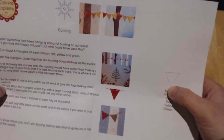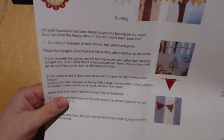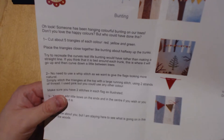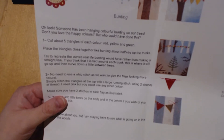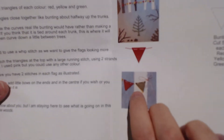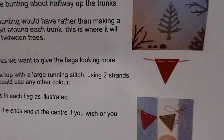Obviously there is the bunting template. It says there's no need to use whip stitch as we want to give the flags a more natural look — simply stitch the triangles at the top with a large running stitch. It shows you here — I'm not sure if you can see that on the camera.